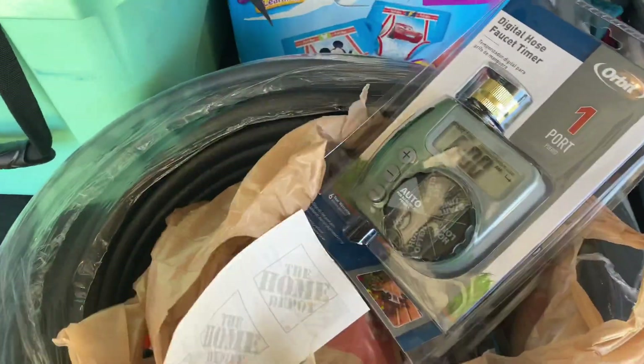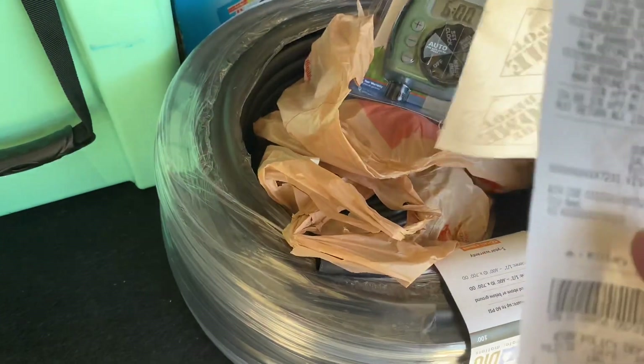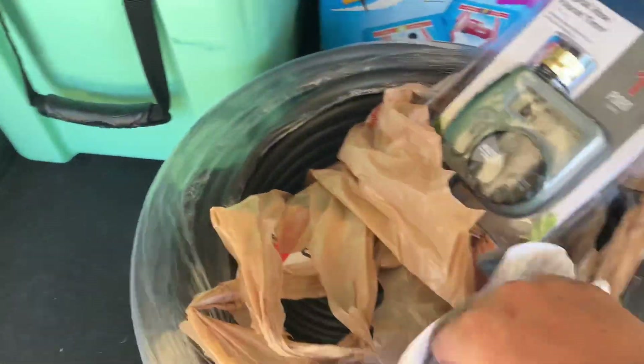Got everything I needed from the start — tools and everything else — and it only cost me $152 even. Pretty cool. Went to Home Depot and got it all.